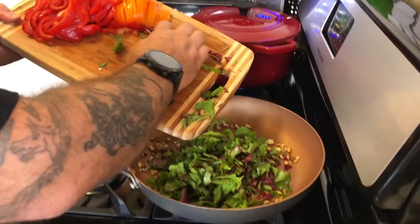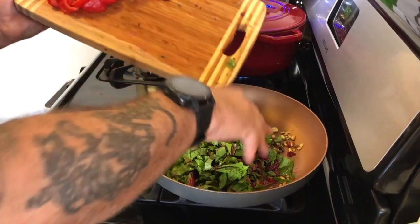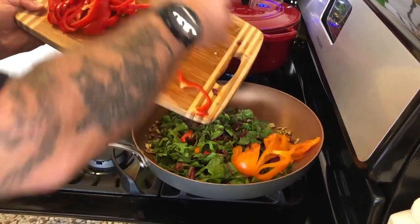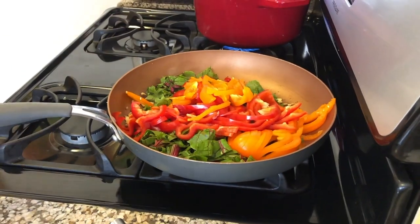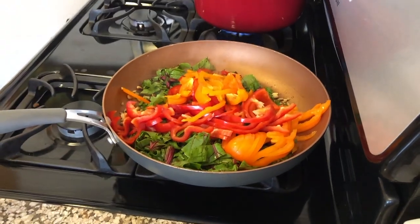It smells delicious and I haven't even added any seasoning yet. My beets are almost done too. Look at all those different colors! For those interested in eating by the season, we have the five elements of the body — five organs — and each element has a color associated with it. Red is associated with the heart, green with the liver, orange or yellow with the spleen, pancreas, and stomach, white with the lungs, and blue or black with the kidneys.